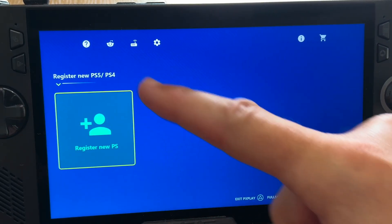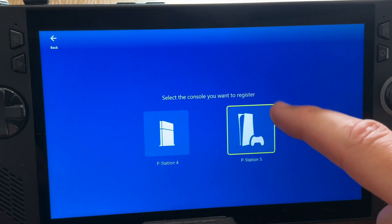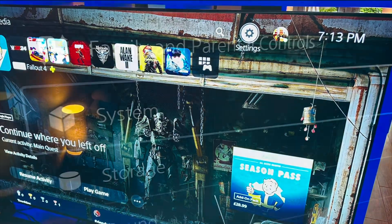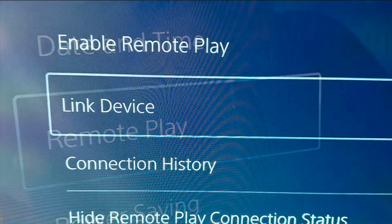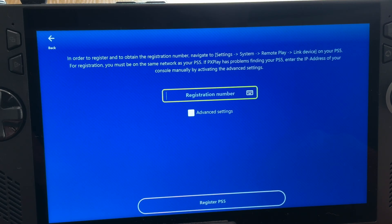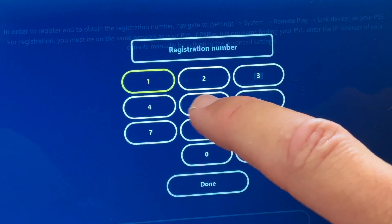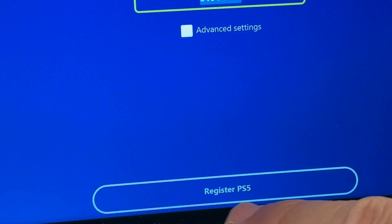For step three, let's register our console by clicking the register new PS button, then select your console — in my case a PS5. On the actual PS5 console, head to Settings, then System, then Remote Play, then Link Device. Make sure you keep the screen on during this registration process — this is important. Enter the code shown on your PS5 into the PX Play app where it says registration number. Click the keyboard icon, enter the eight-digit code as displayed on the PS5 console, then click Register PS5.